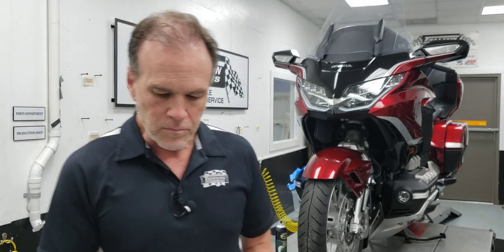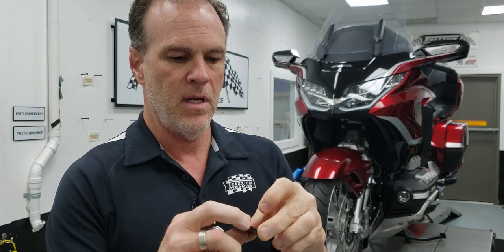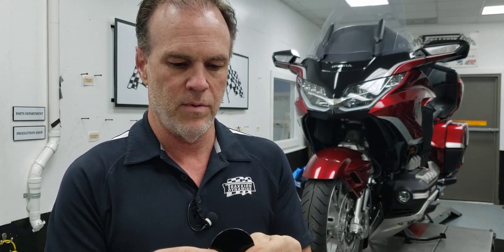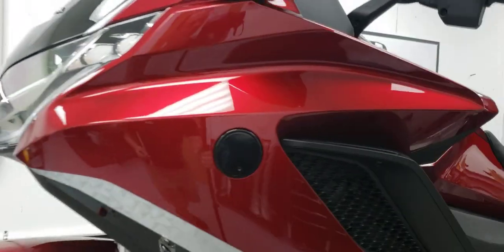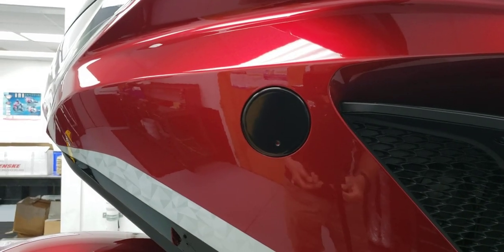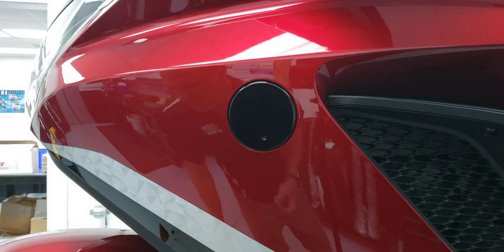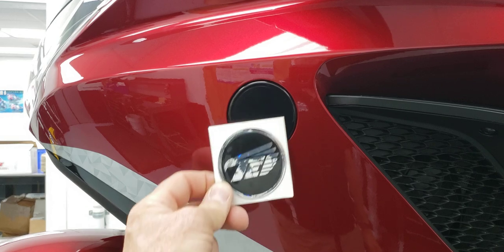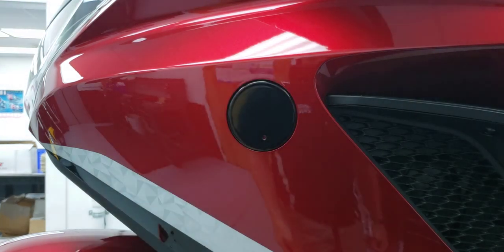So what I've done is made some steel plates that are powder coated and then applied with 3M adhesive. Once you remove the badge and clean the adhesive out of the hole, you can apply this plate into the pocket in the fairing, and then you can set about putting on whatever cool badge you might have — like a Traction Edition badge, or it could be anything.